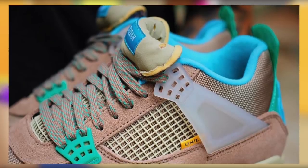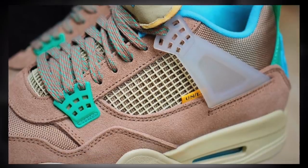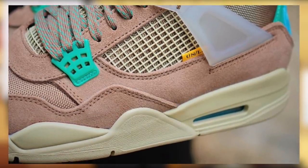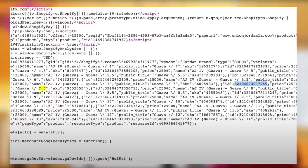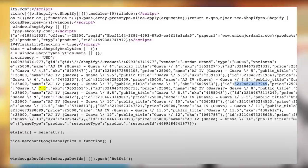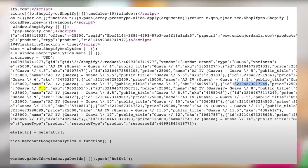First, in the next weeks or so, you will see Union load a new domain specifically for this Jordan collab. Just like last time, this page will have the product pages for all the new items, such as the clothing as well as the sneakers themselves. This website and all these product pages may be a little deceiving, because the products will actually have variants loaded on them if you view the page source, making it appear that stock will drop on there.